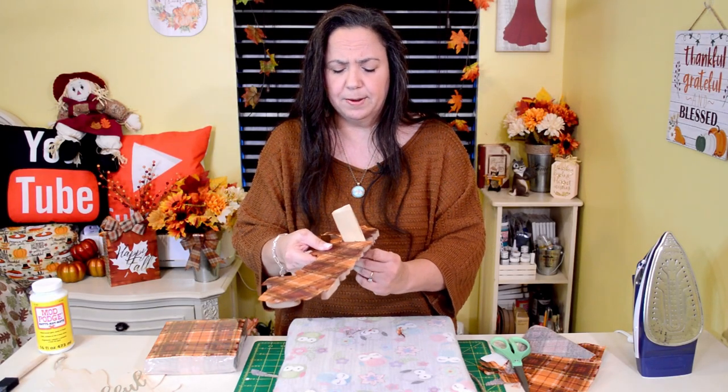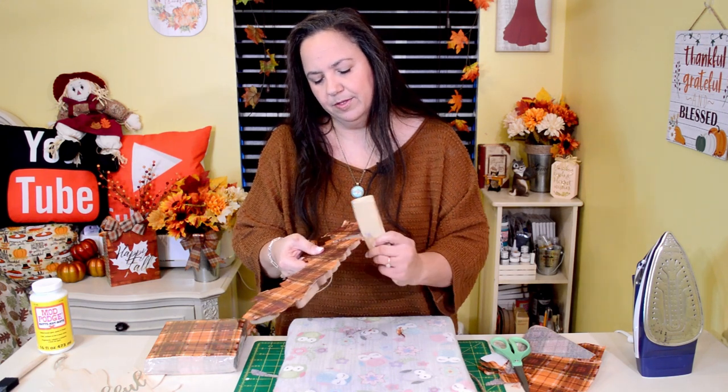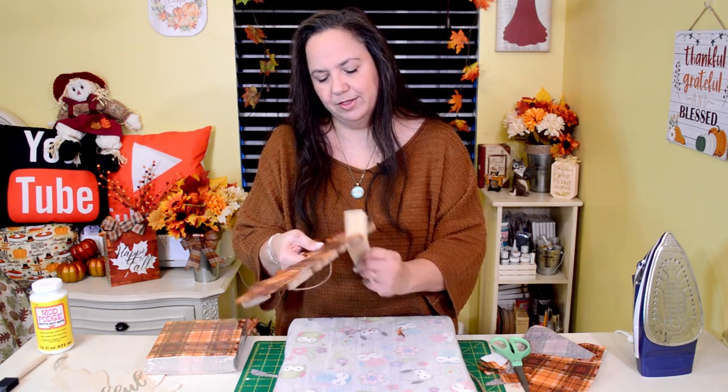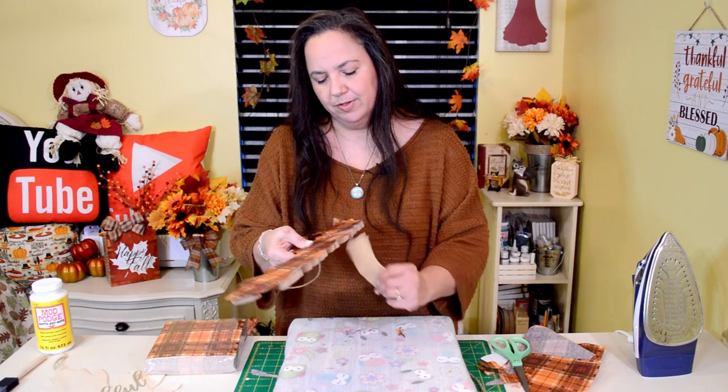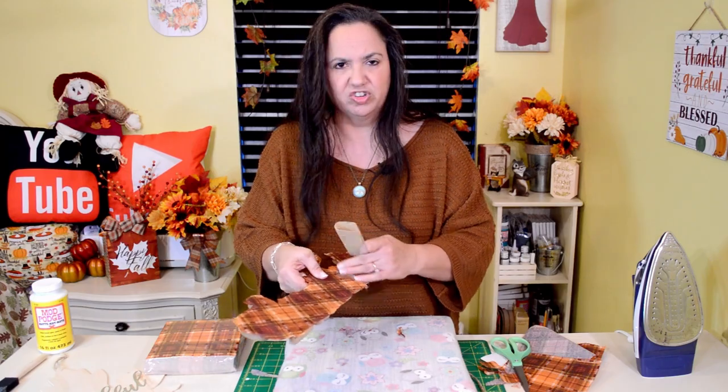I just use this little sandpaper because I want to get inside the letters, just to be able to get in there and sand them out. It doesn't really take much effort — pretty much comes right off since it's just paper.